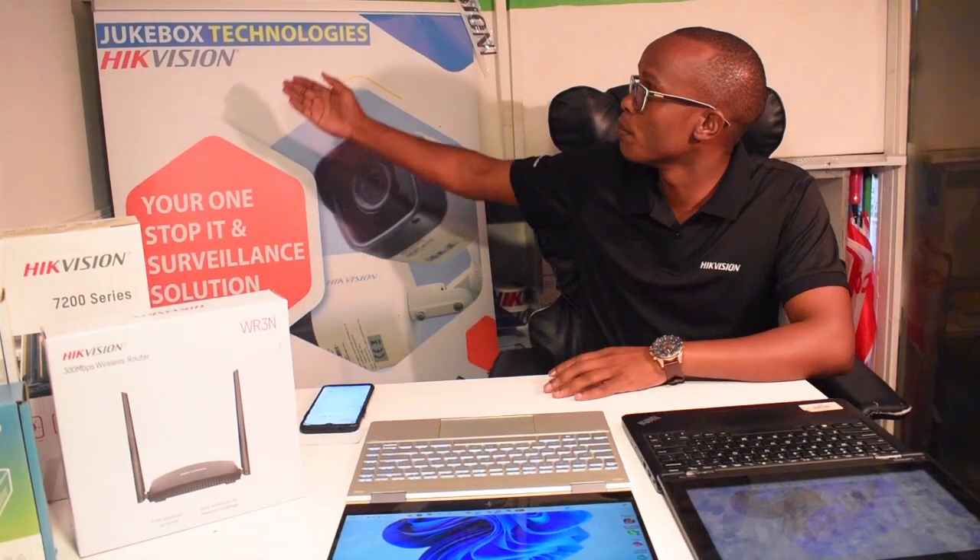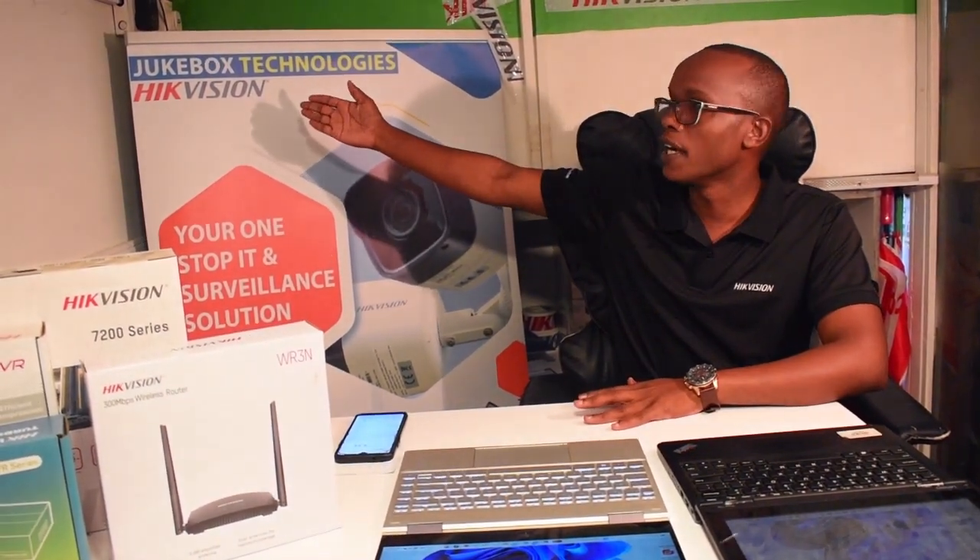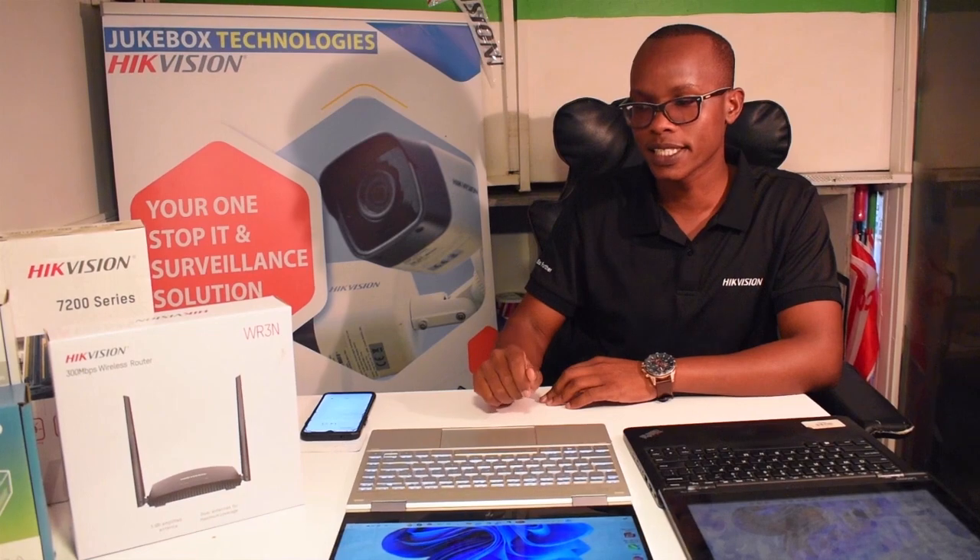Hello guys, my name is Kennedy Langert from Jukebox Technologies. They are Hikvision distributors in Kenya. I want to welcome you back again. Today I'm going to show you a new gadget from Hikvision.